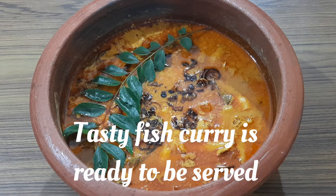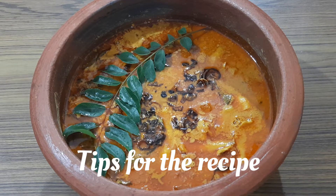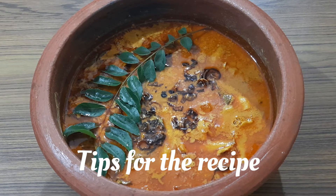Our tasty fish curry is ready to be served. Tips for the recipe: cook raw mango, pot tamarind, and fish in less thick coconut milk only. After the fish is cooked, add half cup of thick coconut milk to enhance the taste. With these tips, I am sure you will be able to make a tasty fish curry with any fish of your choice.